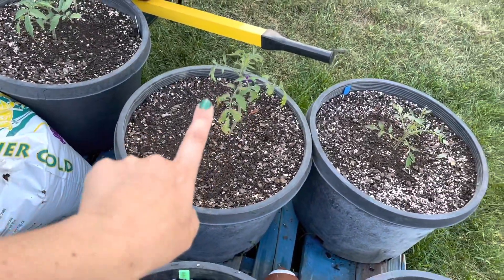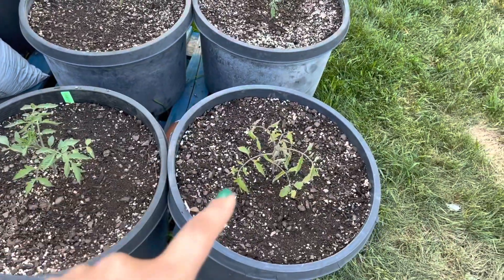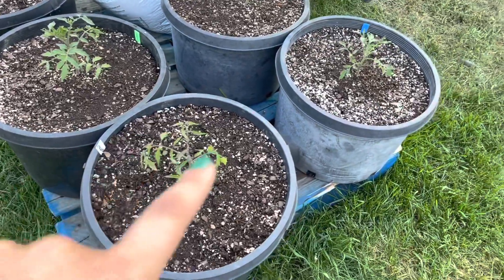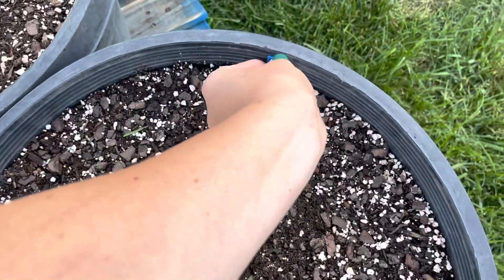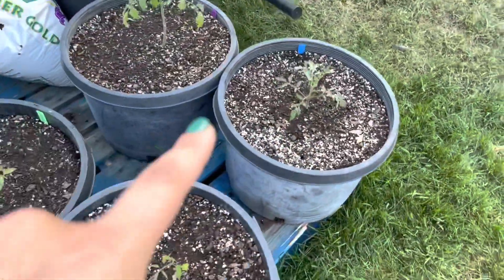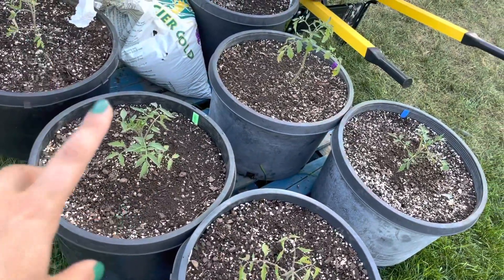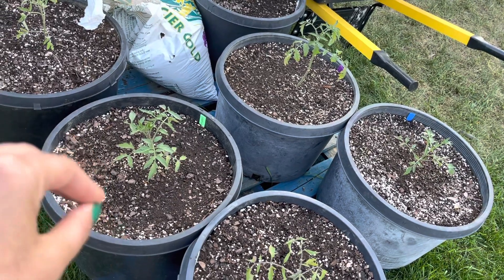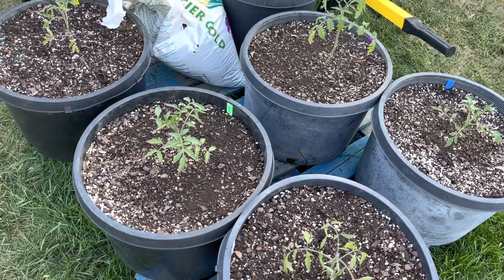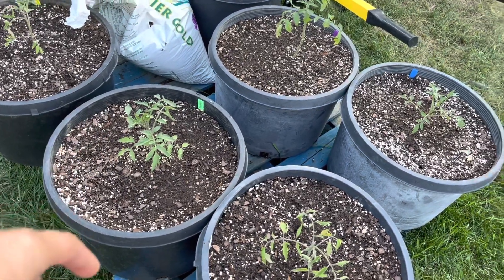This is a Black Krim — another heirloom variety, a slicer type. It's a really dark purple tomato. This one is a Speckled Roman, which has a red, orangish, and yellow striped tomato. And this one is Beefsteak, another slicer tomato, also really good for storage and sauces. Not as good as the Rutgers though — the Rutgers has minimal of that juicy, gooey seed slime, which makes it better for sauces.